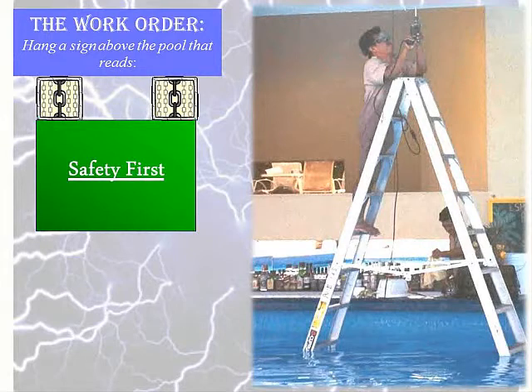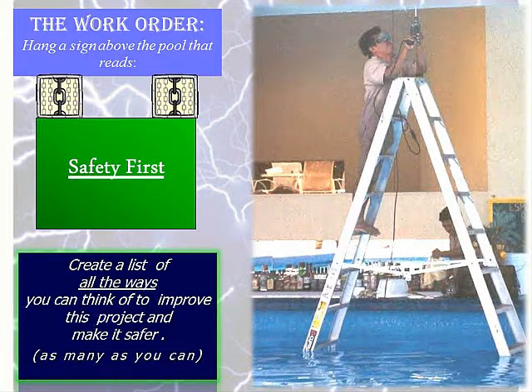I'm going to give you two minutes for a workshop to create a list of all of the ways you can think of to make this job better. Try to avoid criticizing the worker — he's doing the best he can with the equipment that we provided.